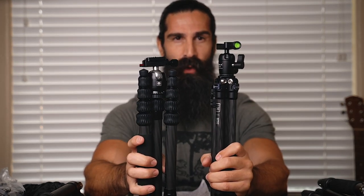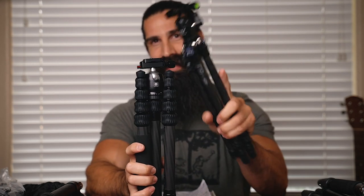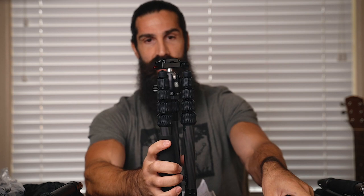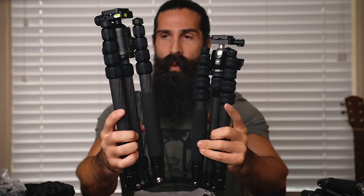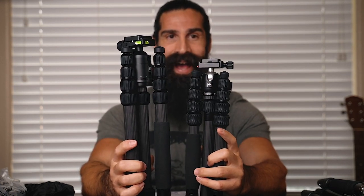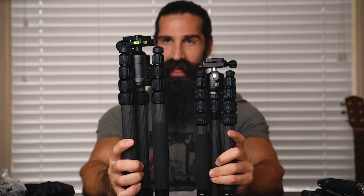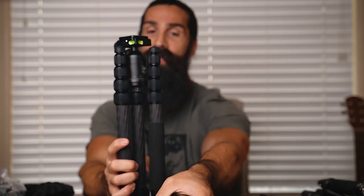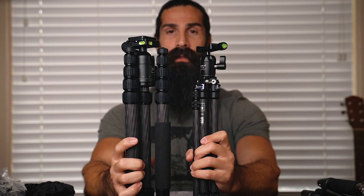Now to get into folded dimensions. The Aoka is 14 and three-quarters inches, whereas the Siriu is 14 inches. I think in a real-world aspect it's more practical to carry it around with the head on. And the NRL comes in at 15 and a quarter to 15 and a half inches. So there's a difference between the NRL and the Siriu, while the Aoka and Siriu are much closer in size.